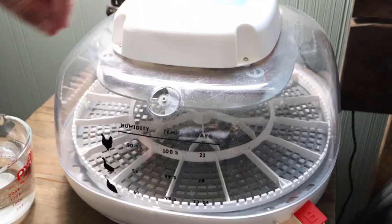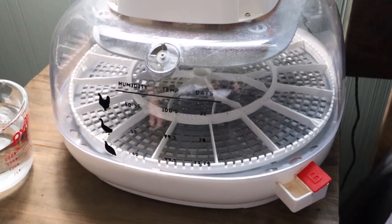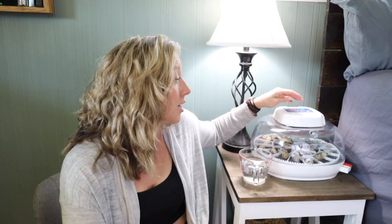Now we're going to jump into the pros and cons. Starting with pros: the first is the automatic egg turner. It will automatically turn the eggs, whereas some other machines require you to manually go in and do it, which means opening the cover, letting out heat and humidity, which can cause a lower hatch rate. Here it automatically does it, and you can also trigger a manual turn by pressing both the plus and minus buttons.